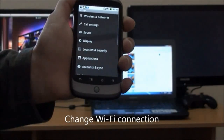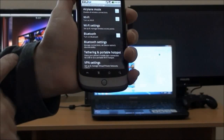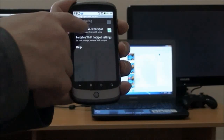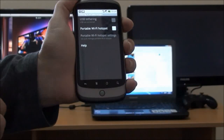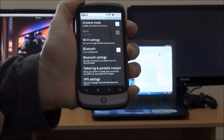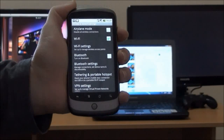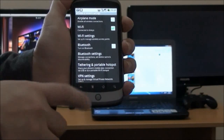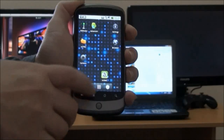Now we're going to switch to a Wi-Fi connection. We are disabling our portable access point that we established before. Once you turn that off, your device automatically connects to another available wireless network, as you can see it doing now.